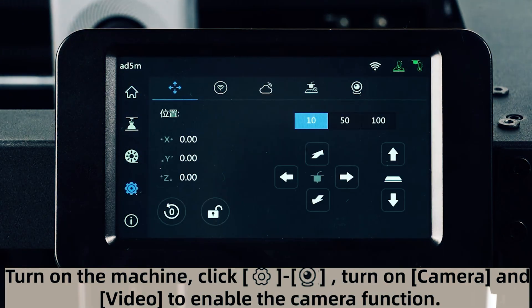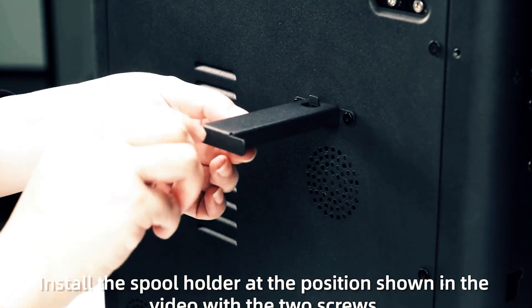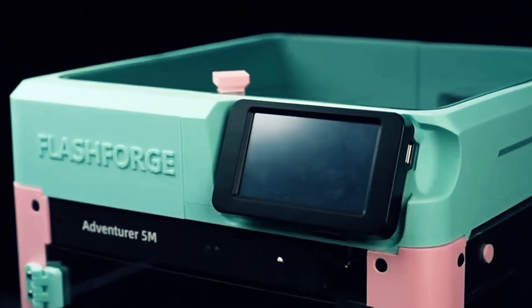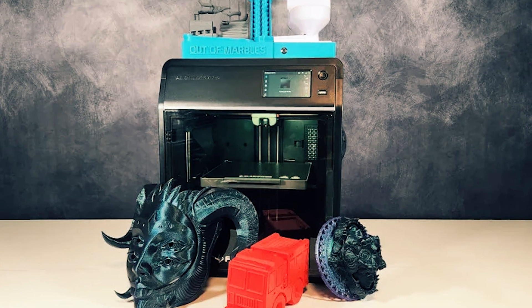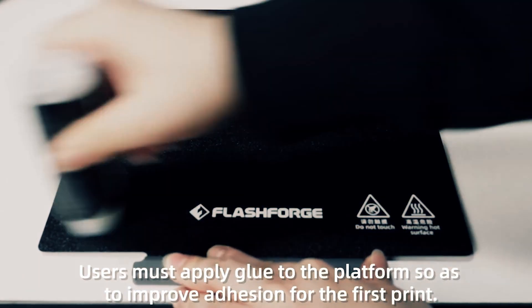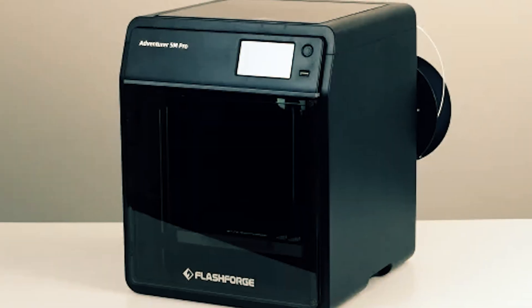You also get real throughput. The CoreXY motion system drives up to 600 mm per second with 20,000 mm per second squared acceleration, so prototypes and production parts finish sooner while fine details stay sharp. A high-flow 32 mm per second nozzle and a quick 35-second warm-up to 200 degrees Celsius keep material moving smoothly at speed.